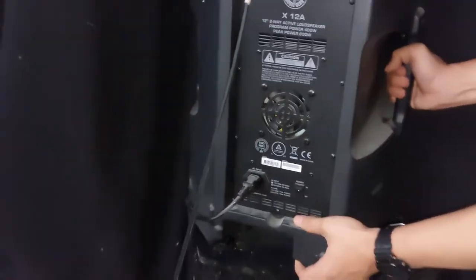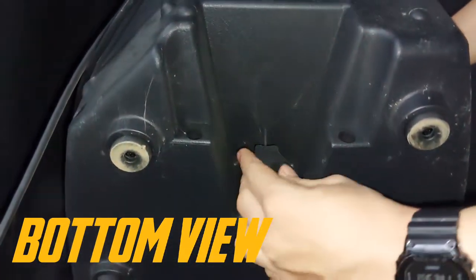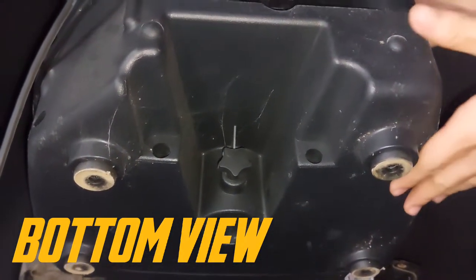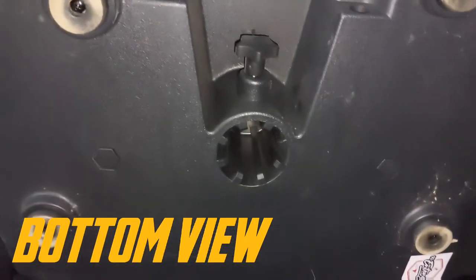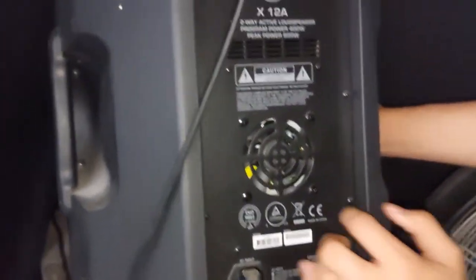Let's check the bottom side. There's the tripod mount, rubber feet, and there's a hand screw which lets you tighten it into your tripod. For those of you who want to ask if you can stick this in a tripod — yes, that's the answer.